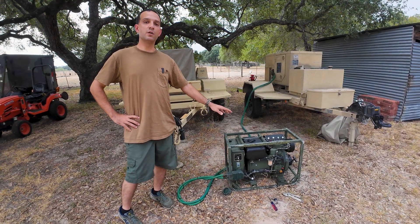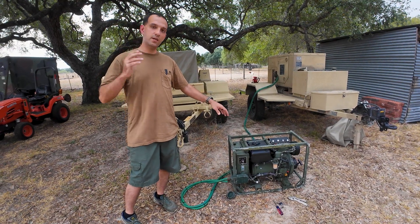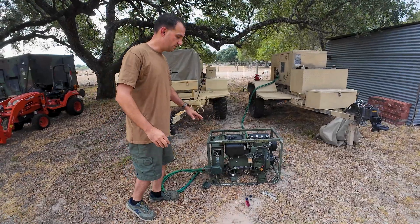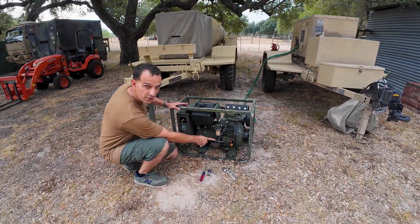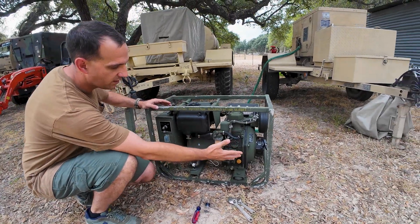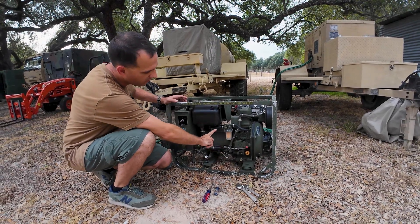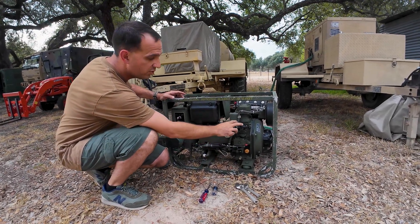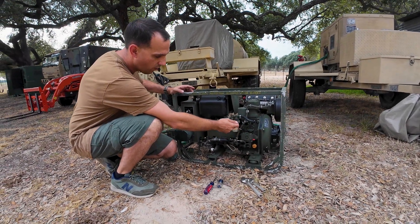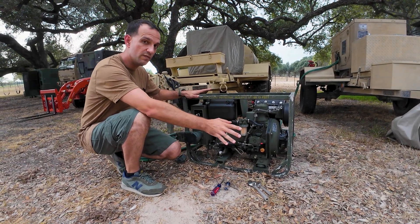I figured this would be a good opportunity. I just got this generator in a trade, and the way it normally comes from auction is with all the fuel filters taken off and the fuel lines completely taken off — that's how this one came. I already put new fuel lines on, found some fuel clamps, put a fuel filter and a new O-ring on here, and I put some fuel in this tank, but I have not gone any farther.